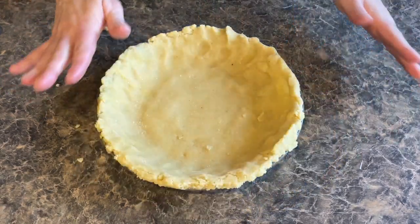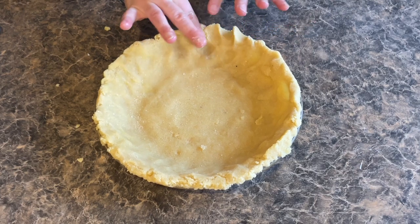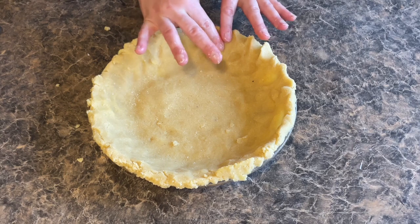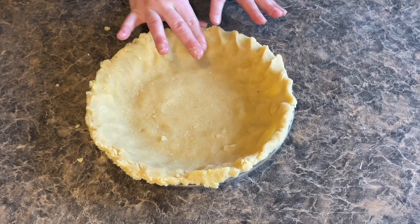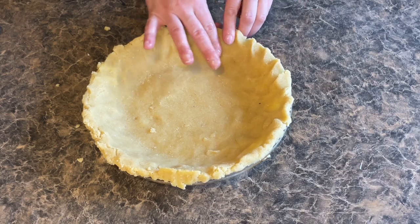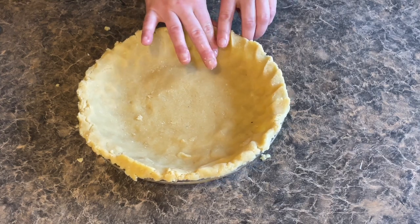You can also do the edges however you would like — if you want to flute them or just leave them straight, whatever you'd like is up to you. I think I'll flute them a little bit just because I love how that looks. If you want to flute the edges, this is what I do: I just take my finger and make the shape like that. This dough is just so easy to work with, so if you need to reform it at all, it's very, very simple.